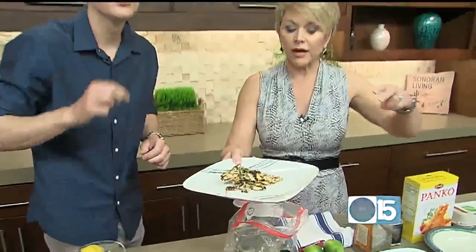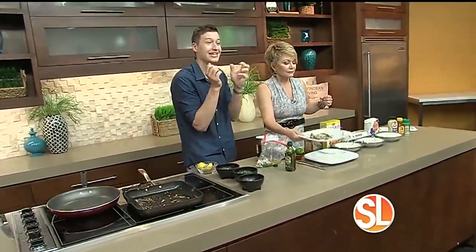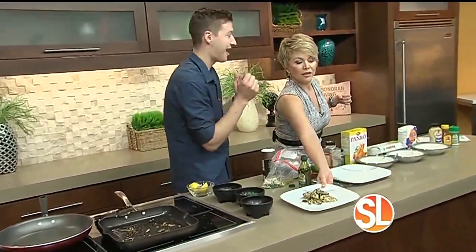We're doing chicken three ways. Next, we are making a pan-fried chicken — nice and crispy, crunchy, and it's a healthier version. I love it!